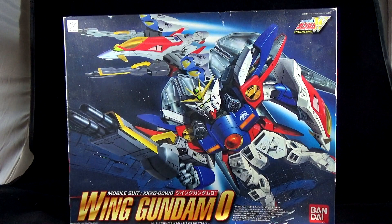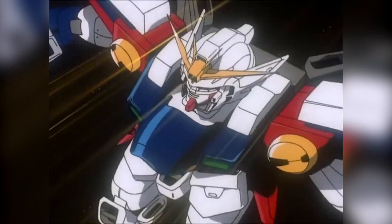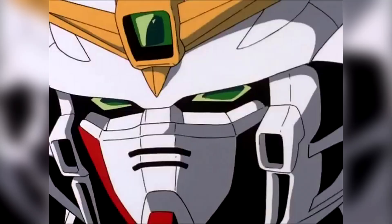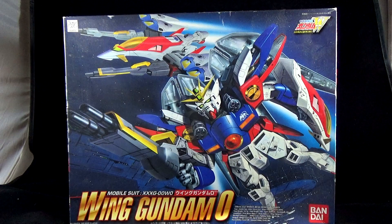Hey guys, it's 101RSmith. Today I'm bringing something pretty special and something very close to my heart on this channel. I am doing a review of the no-grade 1/60th Wing Gundam Zero from Gundam Wing. It's the old no-grade 1/60th scale Wing Gundam Zero. It is one of the hardest kits to find because it's 25 years old and Bandai doesn't do a lot of reprints of this — you're lucky to catch them once every couple of years.